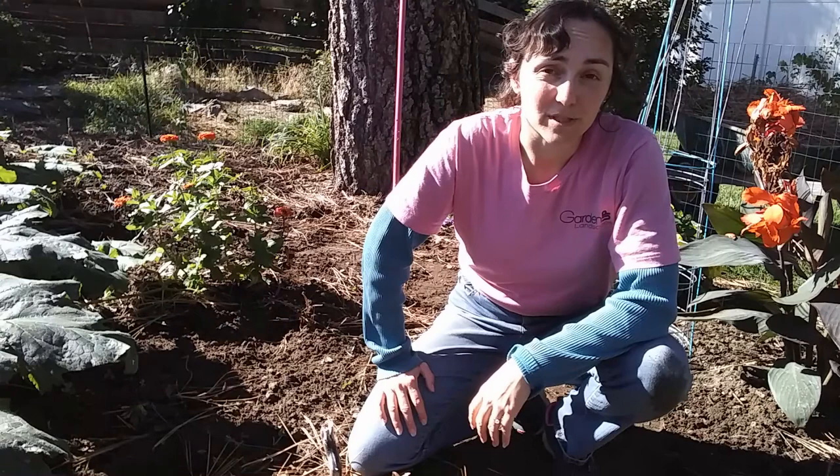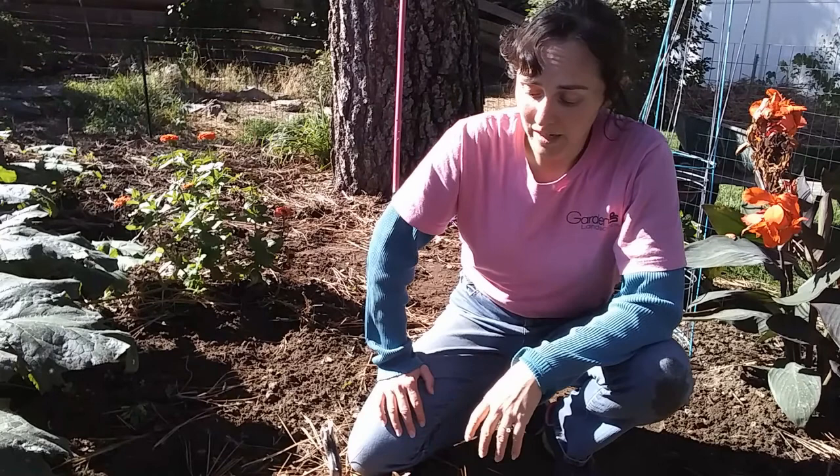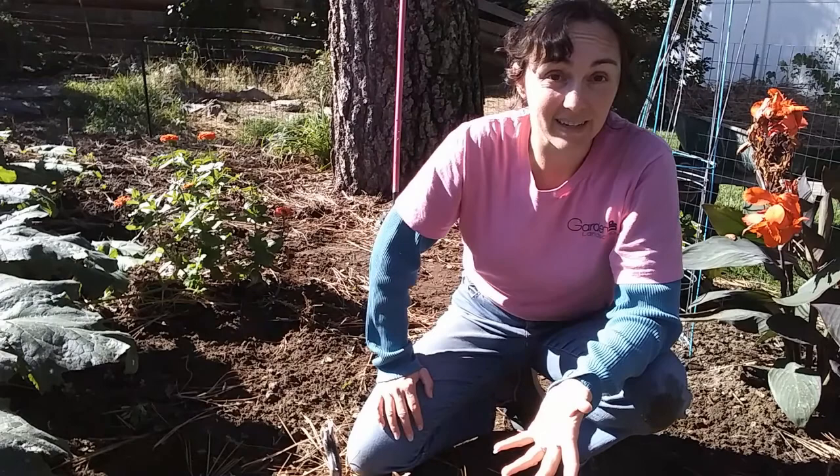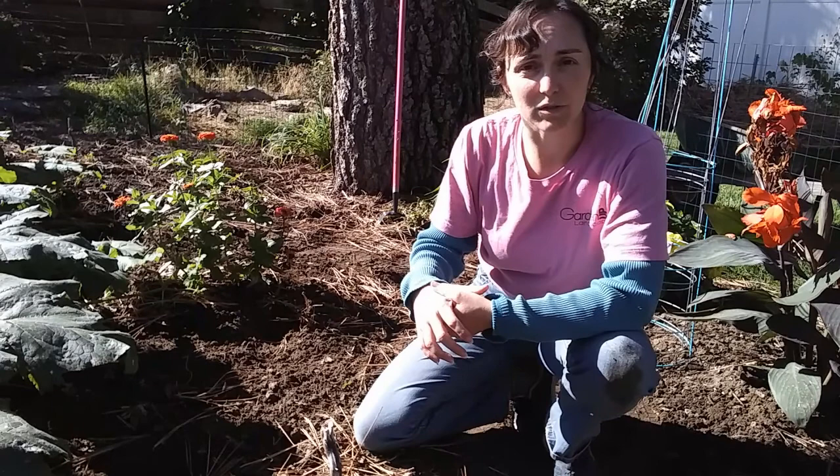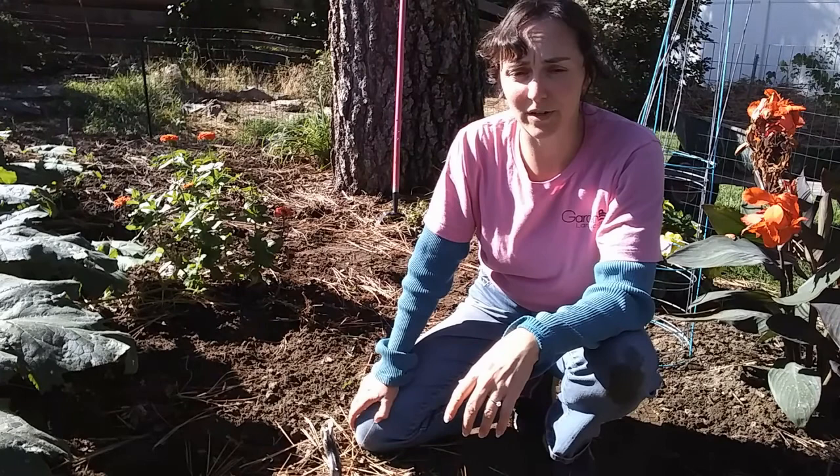Hey gardeners, Amy here with Garden Up. We have been insanely busy for several weeks so I have not been able to get a new video edited and uploaded recently. So I wanted to just record a raw, unedited, quick video with updates on my huckleberries, our other experiments, and then some Q&A for fall. A lot of people have been asking certain questions in various forums that I'm in, so I want to touch base on some commonly asked questions this time of year.